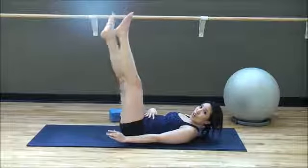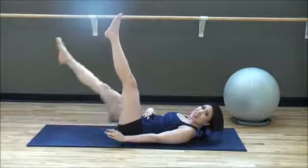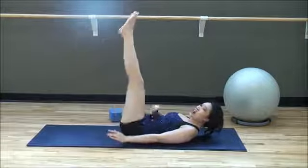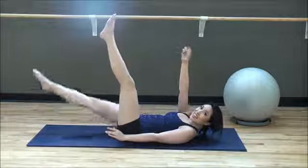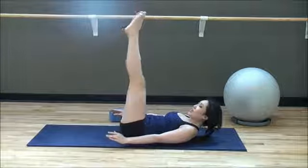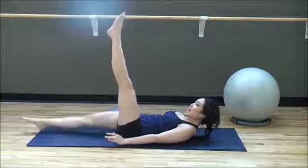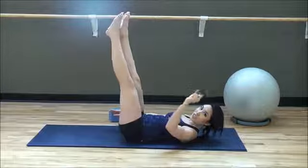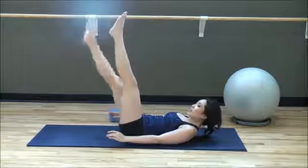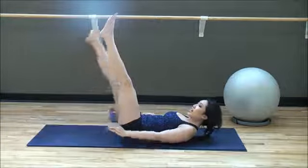I am so feeling my abs, I love it! Four more — here we go, give me four, four, and three, nice and slow, last two, two, one more, one.